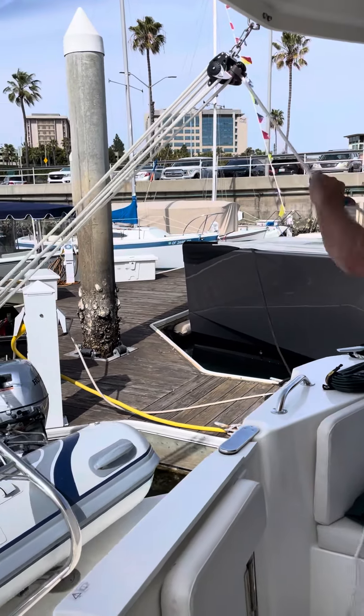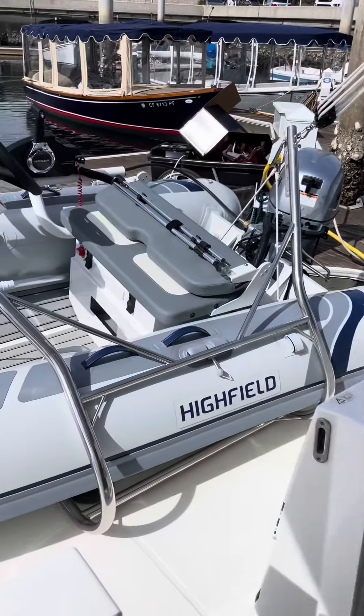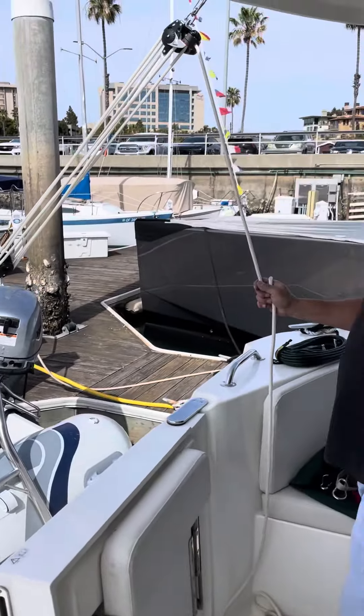Hey Powertime friends, we are on the brand new Swift Trawler 35 with the brand new — even more brand new — high field dinghy with the 20 horsepower Honda. It's on the davits right now. We have Ken from Tradewinds teaching us how to use it.